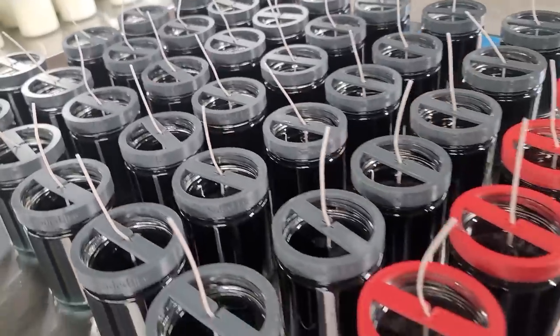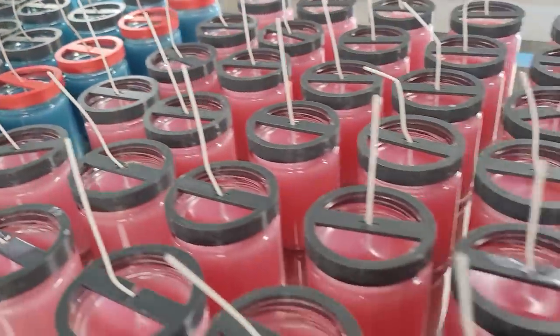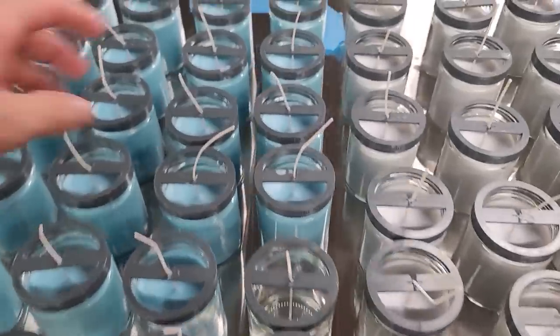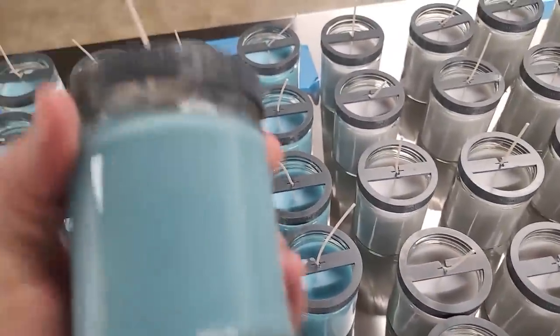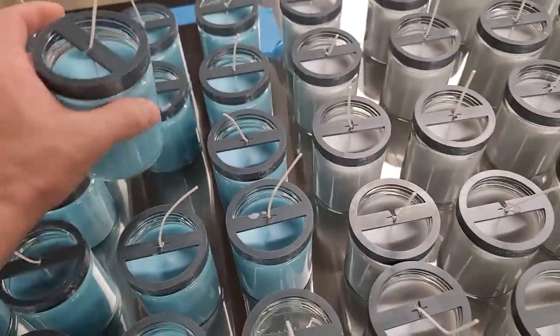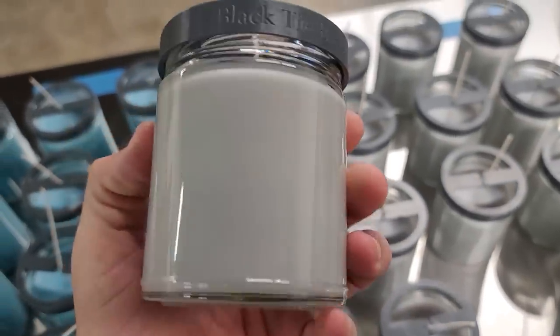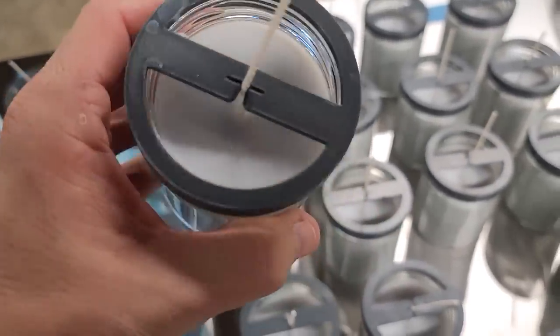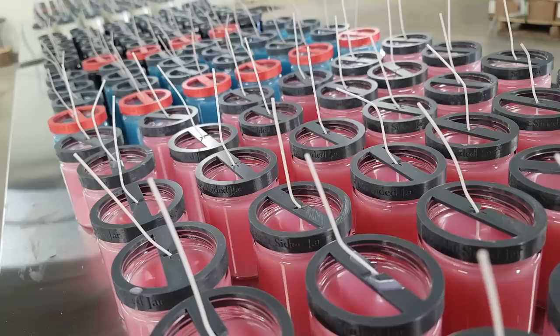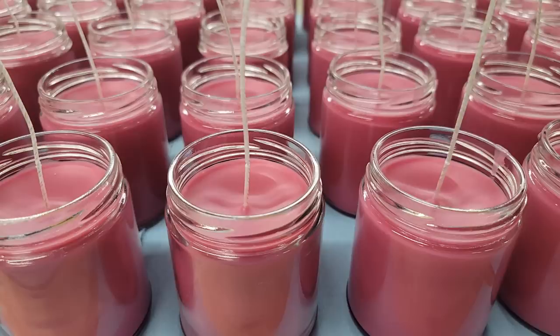Think about your normal pouring process: you melt your wax, wait for the right temperature, weigh out your wax, weigh out your fragrance oil, mix that in, blend in dye, stir for a minute or two, then pour your candles — maybe four to eight candles per pouring pot. Then rinse and repeat over and over. In that same amount of time, I've already poured a hundred candles with this machine. It's pretty incredible and I'm super stoked to have it.